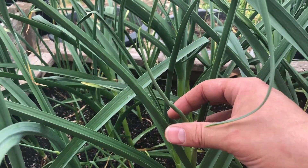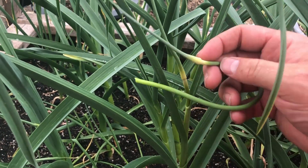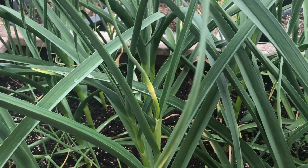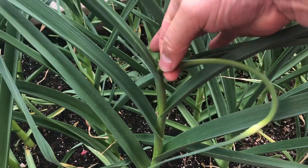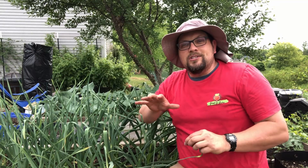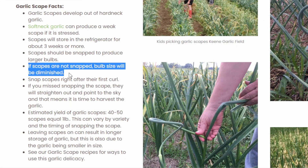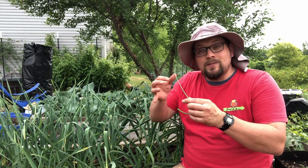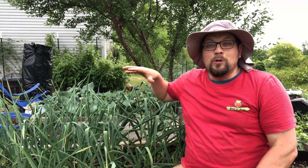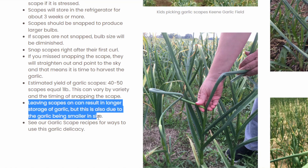One thing I'm noticing here is that not all of the scapes are at the same point of maturity. This one hasn't actually turned yet — it's not even as long, not twisting or turning yet, so we're going to wait a little bit longer on this one. This other one has turned — maybe not twisted as much as the first one we harvested, but I'm going to go ahead and harvest it as well. One of the things I learned from the Keen website is that the overall size of the garlic can be decreased if you don't harvest the scapes, because harvesting them allows you to refocus the energy back on the production of the garlic underground. Interestingly, if you don't harvest the scapes you could end up with a longer-storing garlic because it's smaller — but I would go for the bigger garlic for sure.